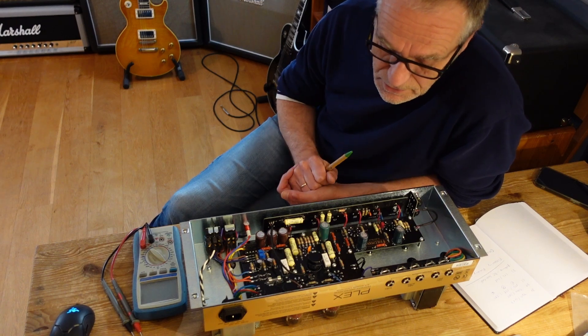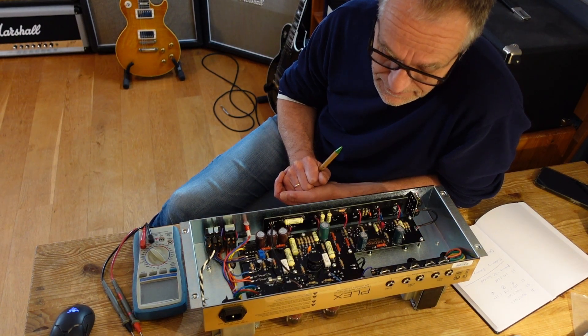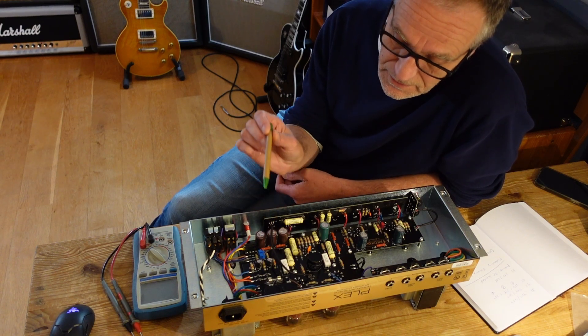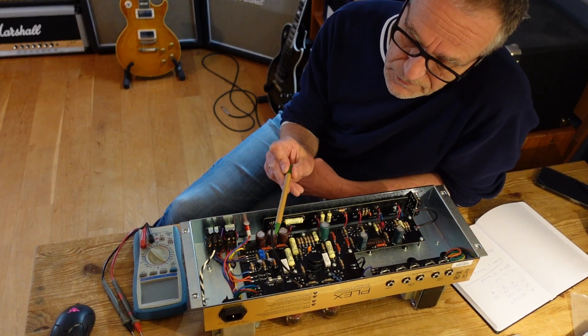The things which determine the sound of the amp in the end are B+ values on the one hand and filtering on the other. This European version runs at 460V in the higher setting and 417V in the lower setting for B+.